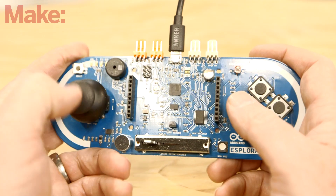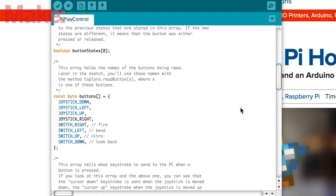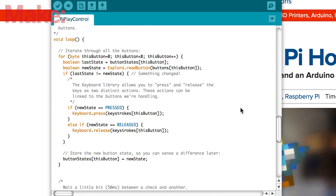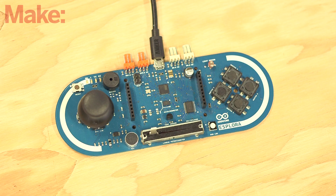Now you'll need a controller for your games. On your computer, open the Arduino IDE and upload the modified Esplora Sketch. The Arduino Sketch is an adaptation of the Esplora Cart Example Sketch — it remaps a few keys to ones commonly used in the MAME and Pi Play interface. Additionally, you'll custom map a few of Esplora's buttons which are not mapped in the Example Sketch.